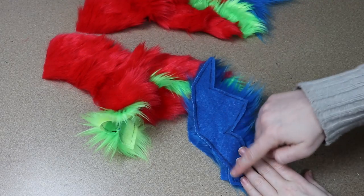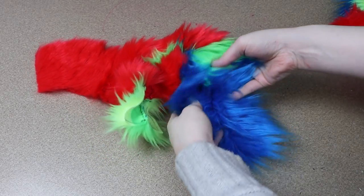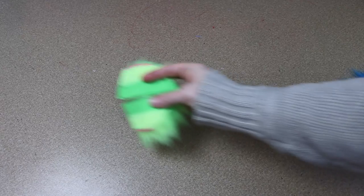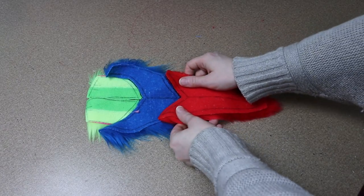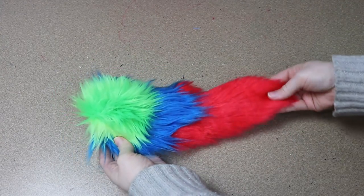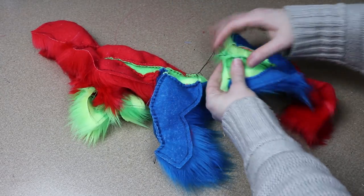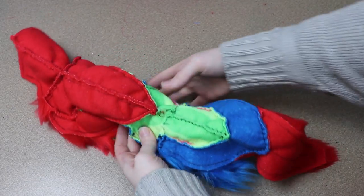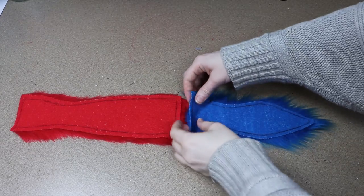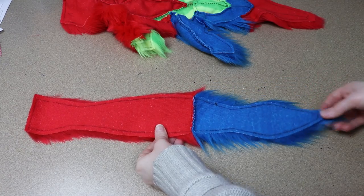The back leg's outer portion is already connected to the side of the body, so I just need to take the inside portion and sew down the front of the other piece, connecting the two pieces together. Then I just need to add the tail — it's going to start off with green, then go blue and red. I'll get those colors sewn together and then sew the tail to the end of the body. The last piece is the belly piece, which I have broken up between red and blue.